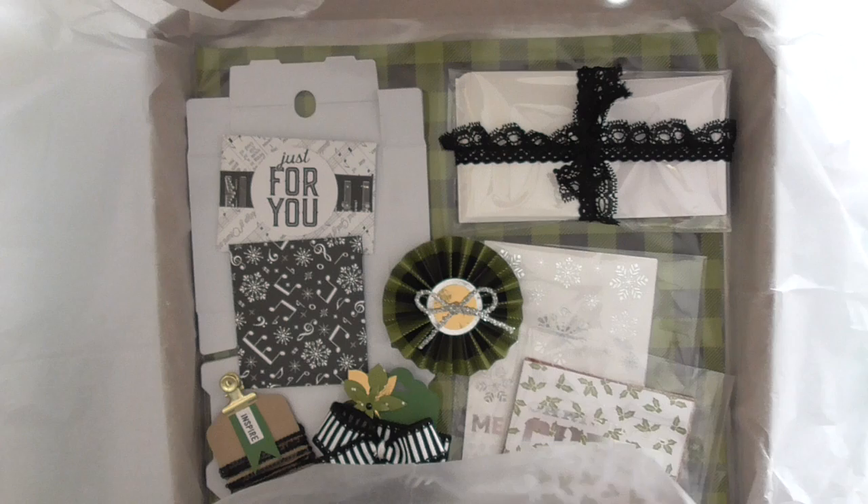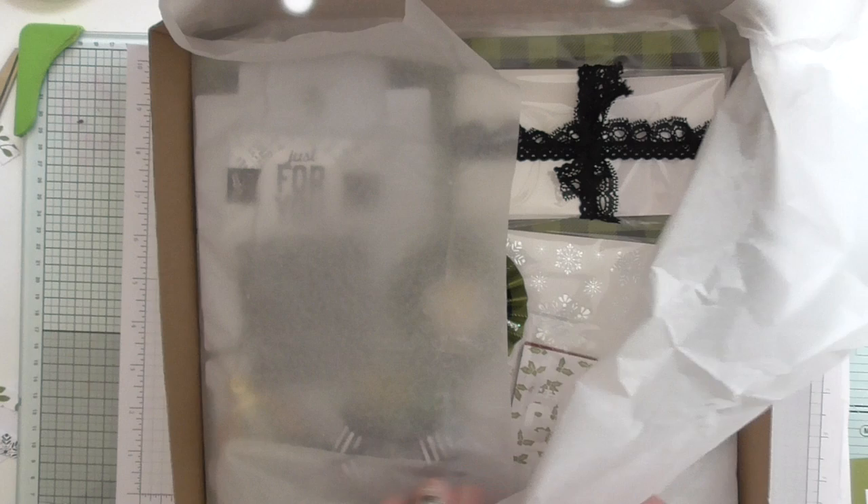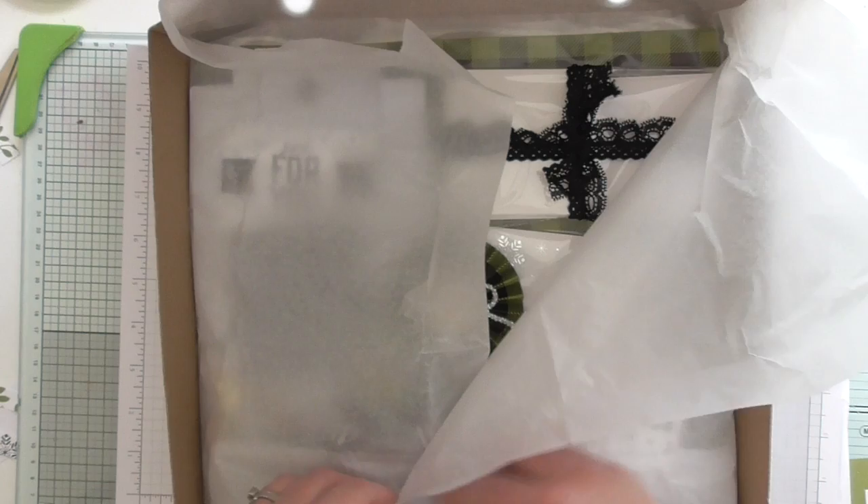I've folded it all up nicely and neatly like so, and tucked it all in so that hopefully nothing moves about while it's sent in the post. When you receive it, it'll still look all really nice and pretty.